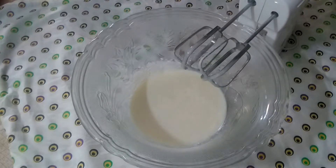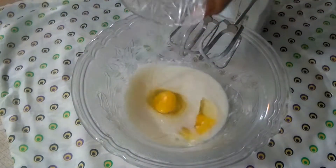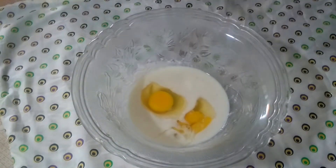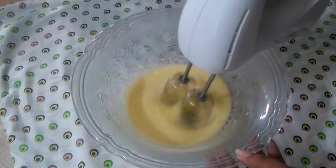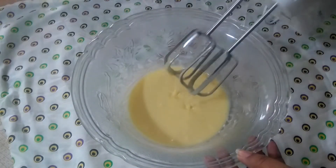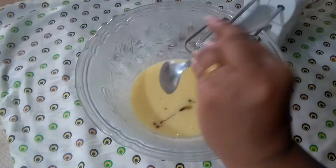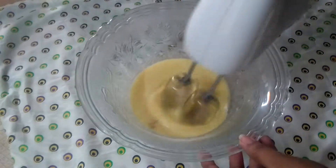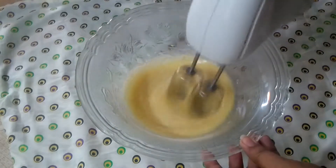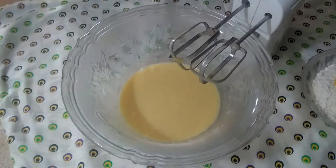Put the egg in here. Add the egg in here. Add a spoon of vanilla essence in here. And then put the egg in here.